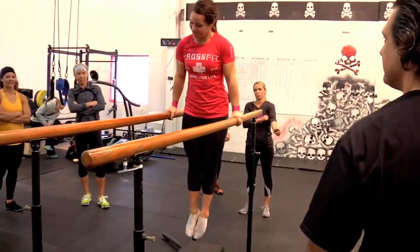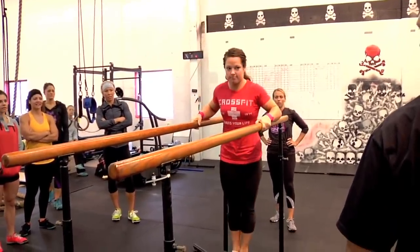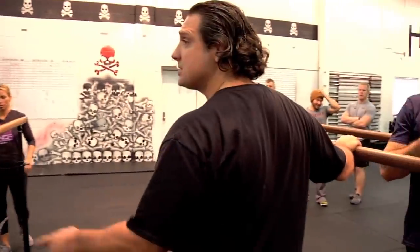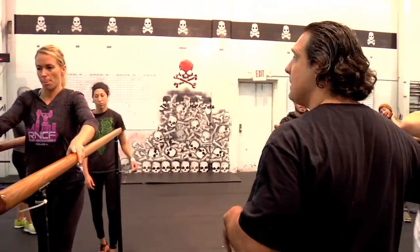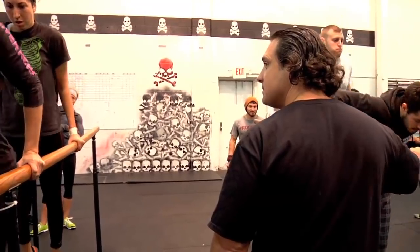You get rewarded by more reps. You guys understand that? It's not about kicking down — it's about just bringing your body up. You get that momentum of your legs coming up, and you follow it up with your arms.